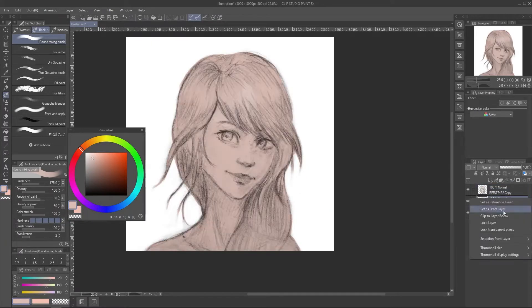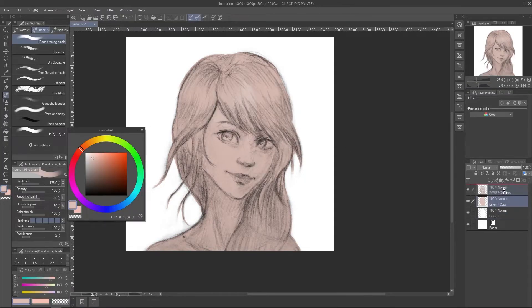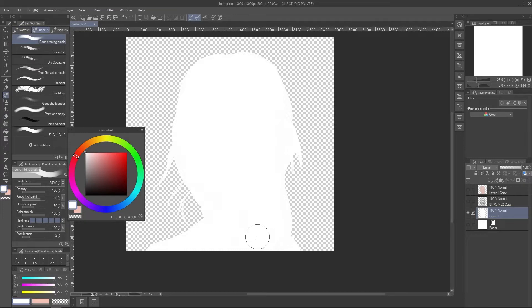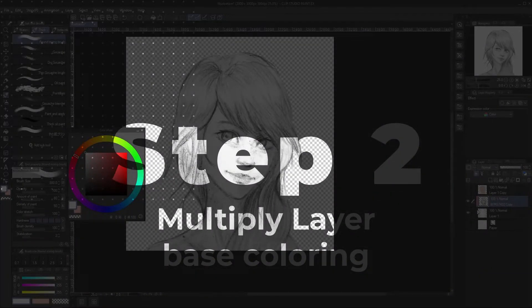Make sure to use a hard brush without opacity jitter, or you can use the lasso tool. Having a bit of transparency will be a problem later — I made that mistake here so I had to redo the base again. Lastly, make sure to turn the base into white. Really important.